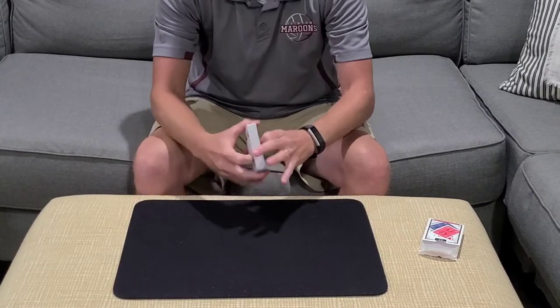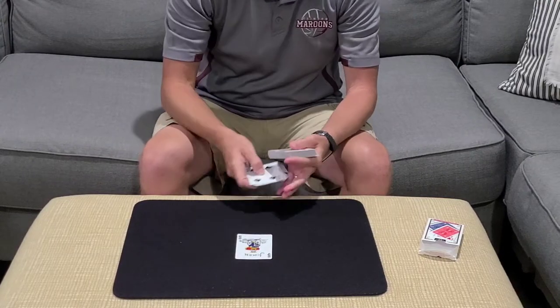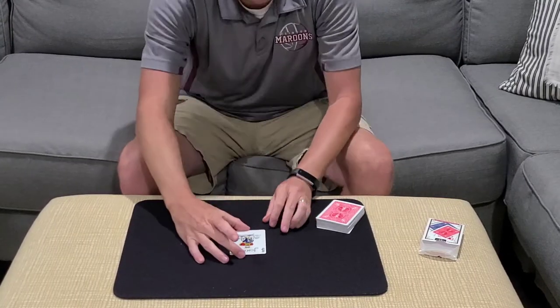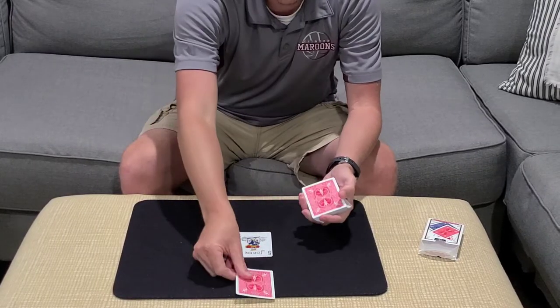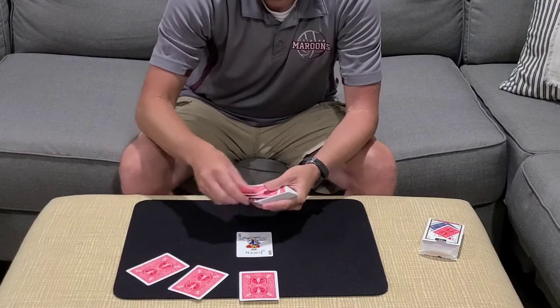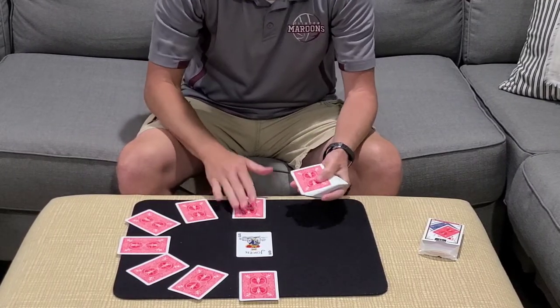The focal point for our card clock is going to be our joker. This is going to be the center of the clock. Then we'll take the other cards and, like typical fashion, we're going to deal the cards out in a clock formation.